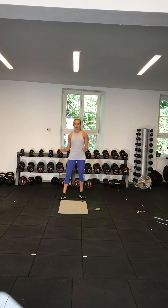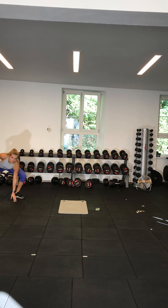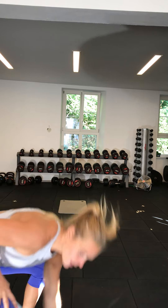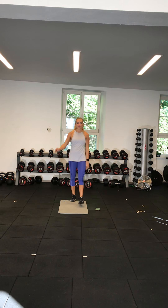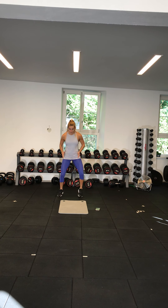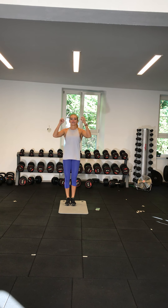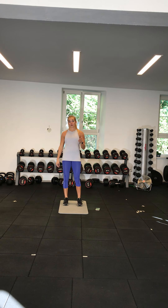Exercise two is going to be shuttle runs. If you have space, you're going to pick a location and run between two cones. In the gym I'd be running down and all the way back. This will depend on your space. If you don't have much space, you're going to run on the spot as fast as you can. This is all based on your own abilities.